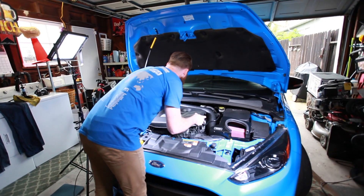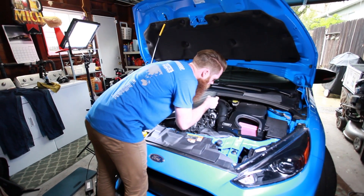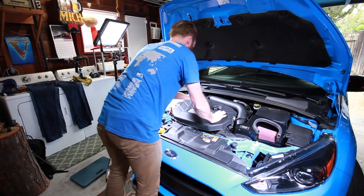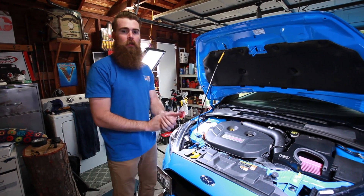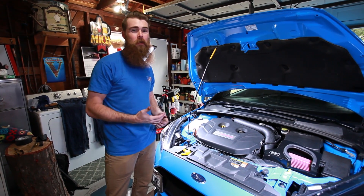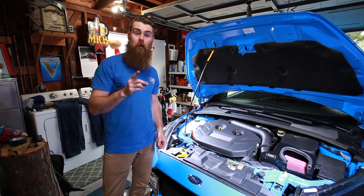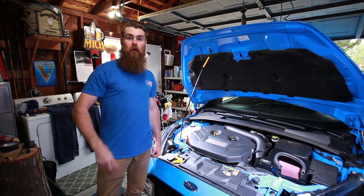Pretty much we're buttoning it up now. Got that engine cover — that's the last portion of this installation. Go ahead and find those little nipples in there and press down on this thing. Boom, we're all set — intake's on! Let's go give the car a drive and see how we like the sound of the intake. I'm interested to see if it has a coke bottle effect or anything like that.